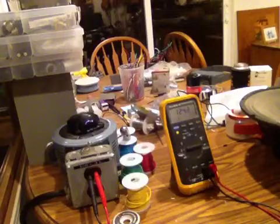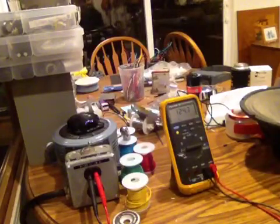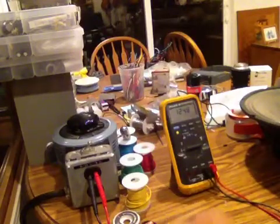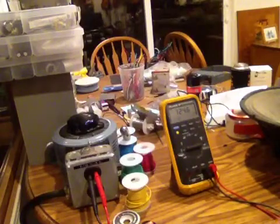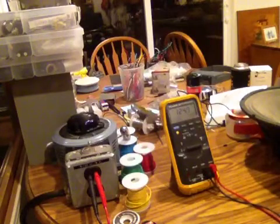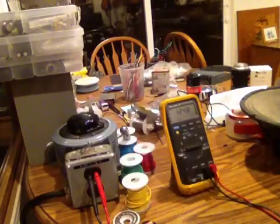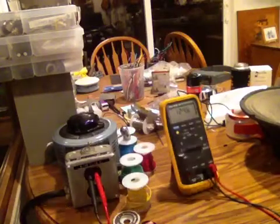There's a formula: you take the wattage of the speaker — 50 watts — divide it by 3 to get about a third of the power, and you multiply that by the ohm rating of the speaker, 8 ohms or 16 ohms, whatever it might be. Then you take the square root of that, and that will give you a safe voltage to put into the speaker at roughly a third power.